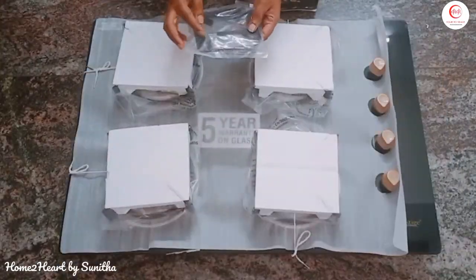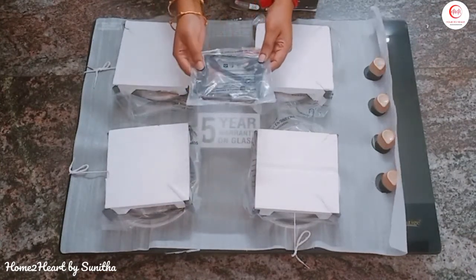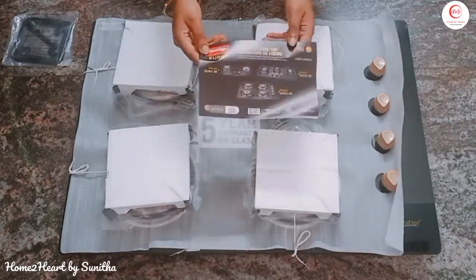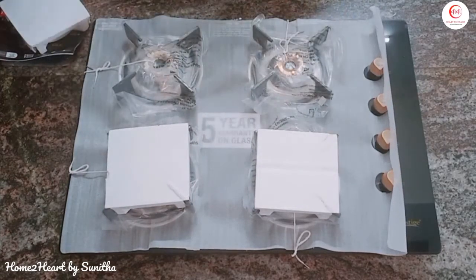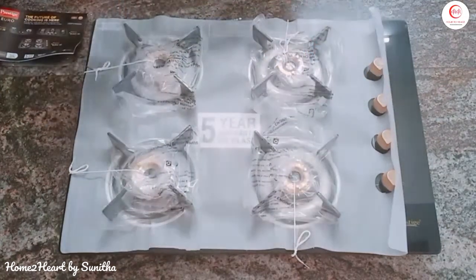Let's clean it. When we remove the burner, we have a pin, then we have a small pan support, and then we have a warranty card. As you can see, all the burners are packed inside the thermocol.